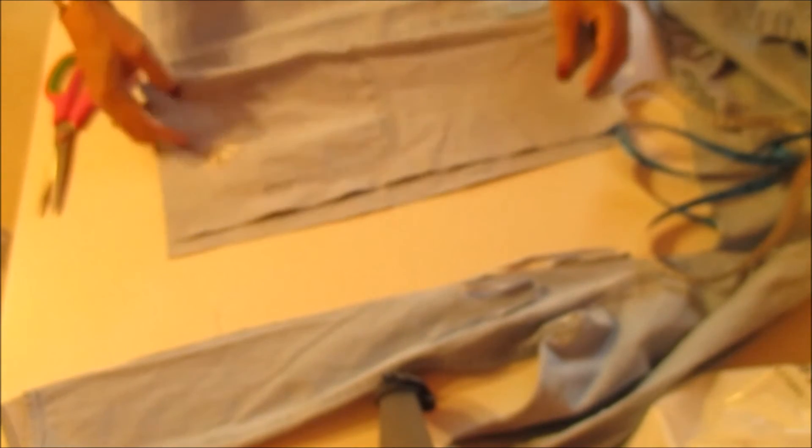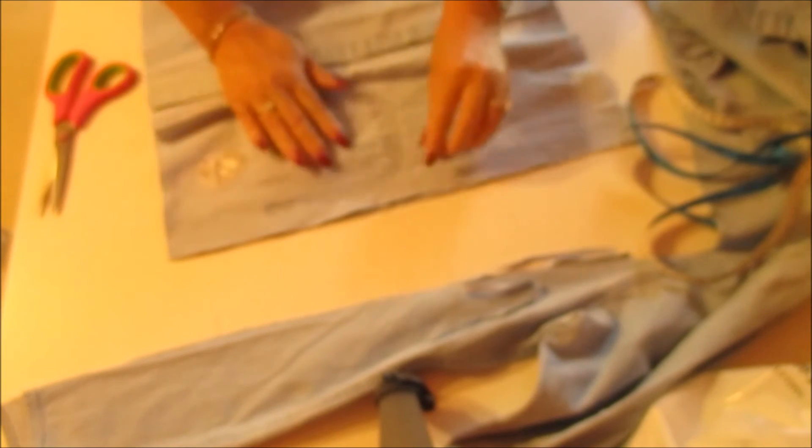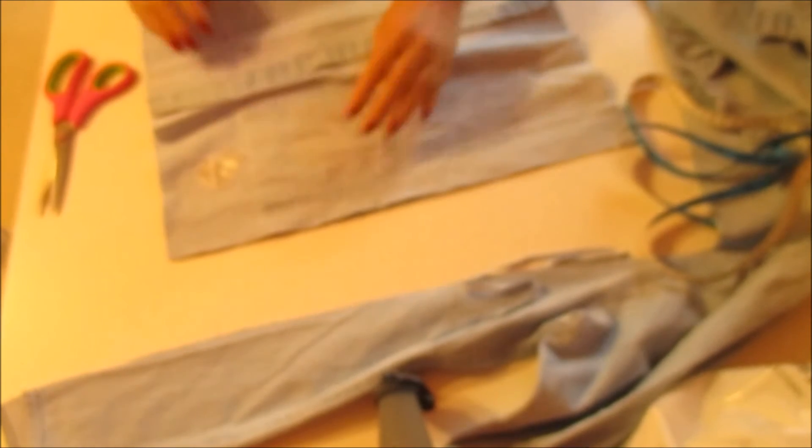Now we're going to take this and turn it inside out like so, and sew this together.